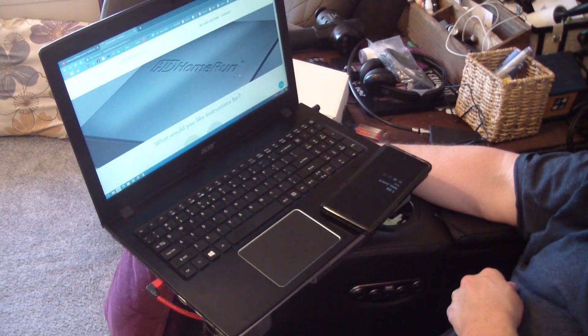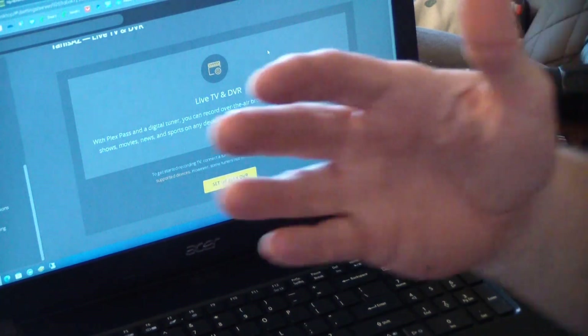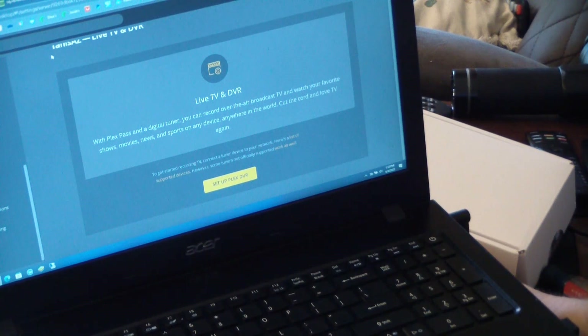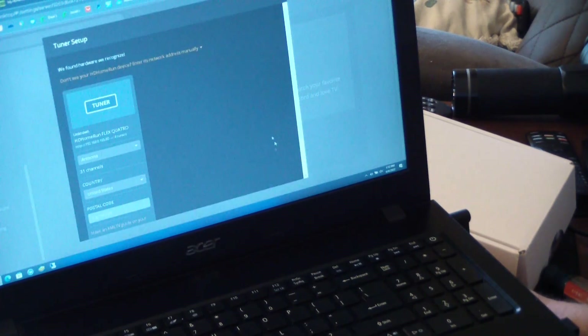So inside my Plex server, you just go into your settings, select which server it is, go to Manage, then Live TV & DVR, click Setup — and it automatically found it.